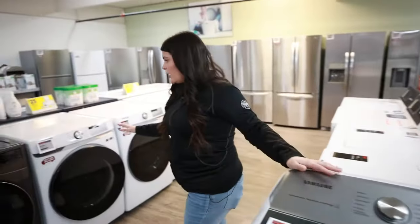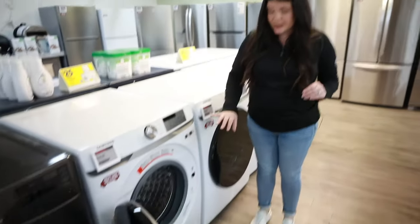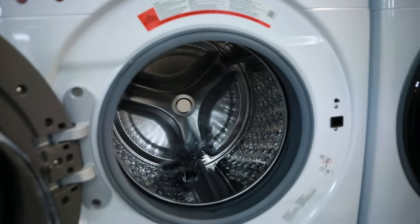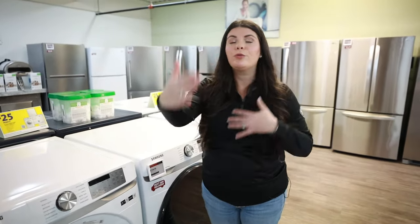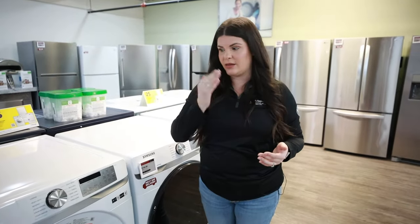Now we're going to jump over here and talk about the front load. One thing I like about the front load is they've taken out the agitator, so it's a lot more gentle on the clothes. I don't have to worry about spaghetti straps getting caught and ripping or tearing. It's going to be a lot more gentle — it has the water move through the clothes in an agitation motion like this, versus like this.